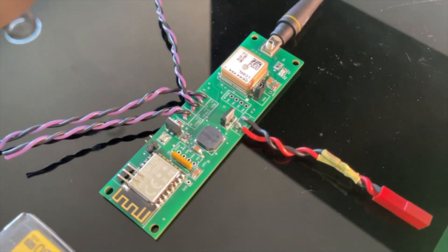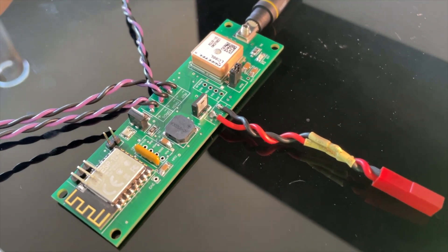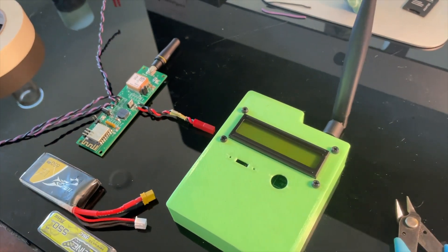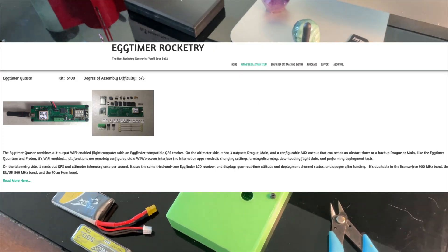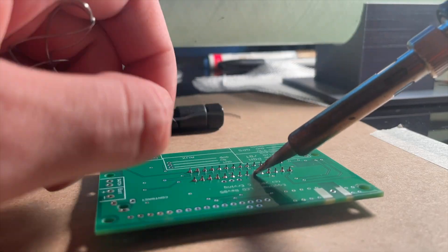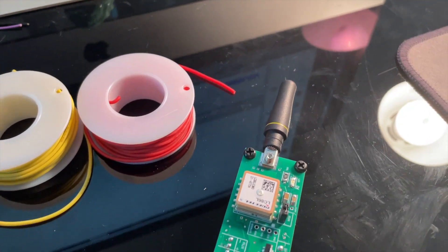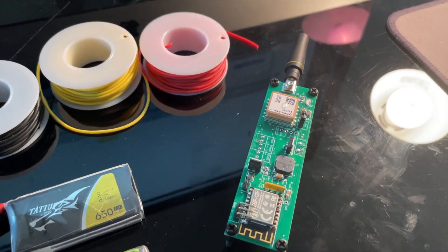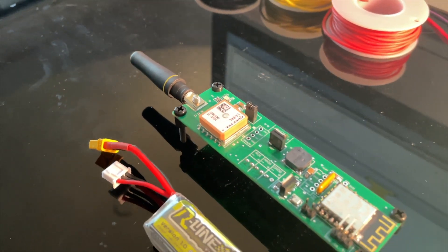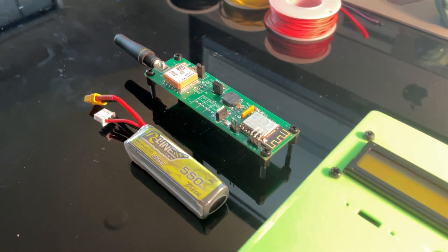Moving on to the avionics. For the avionics bay on this build, I started out by assembling the flight computer and GPS system. This is the Quasar from Egg Timer Rocketry — a flight computer kit that you solder yourself with three outputs and a GPS transmitter all in one package. It has a main channel, a drogue channel, and a third auxiliary channel that can be configured to light a second stage, do air starts, or in my case be used as a backup drogue charge.